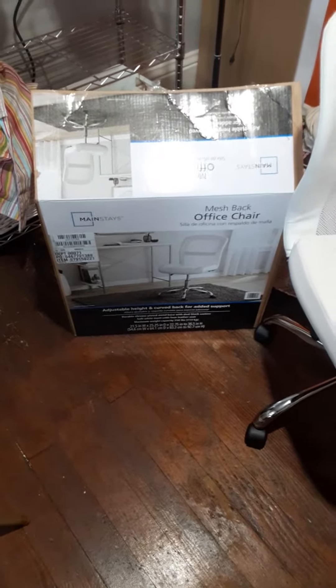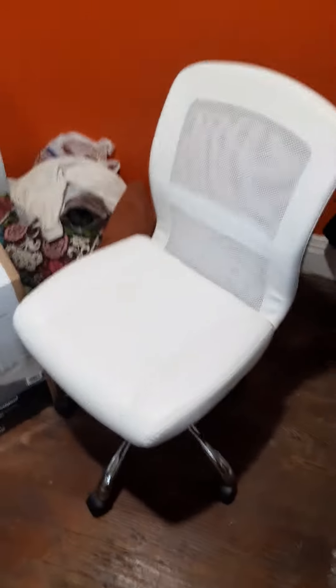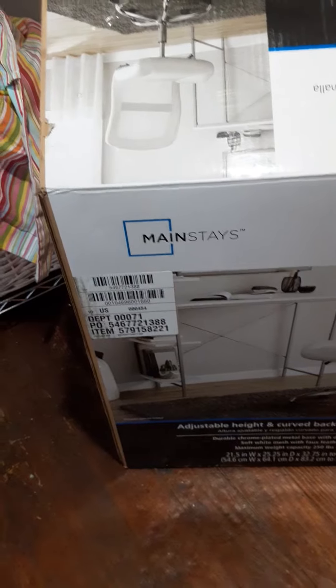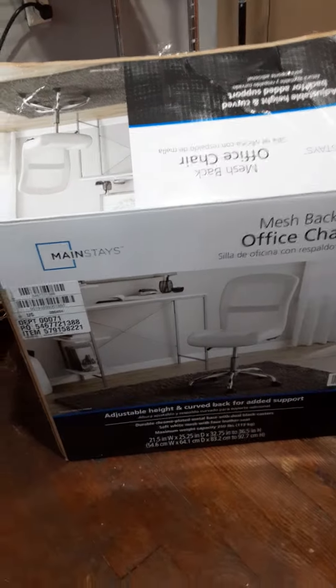Okay everybody, I wanted to show you guys the finished product — this is my chair. See, it spins! Isn't that cute? I love this chair. It was super simple to put together. This is the mesh back office chair, Mainstays, available at Walmart. So far I like the chair — it sits comfortably and the cushion is really soft.